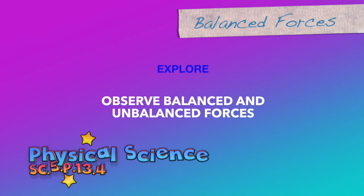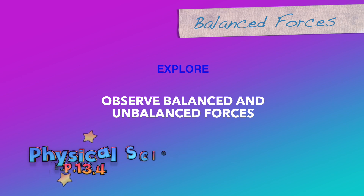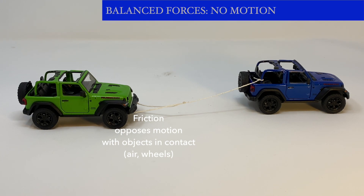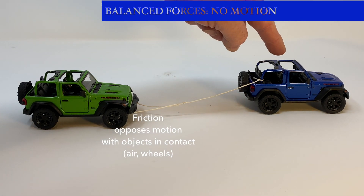Balanced and unbalanced forces: when forces are balanced, there's no motion. One force that's always acting on all objects in contact is friction. Friction opposes motion with objects that are in contact.